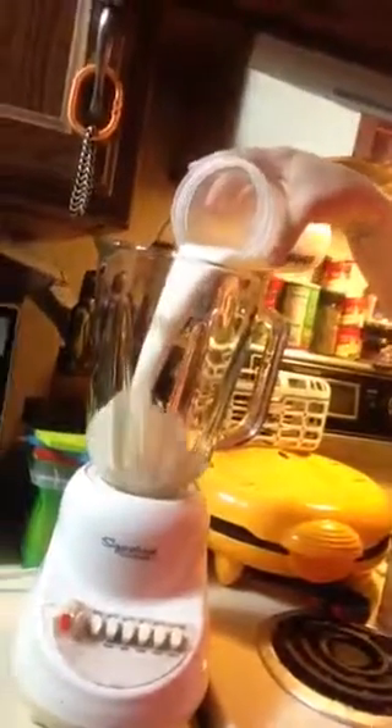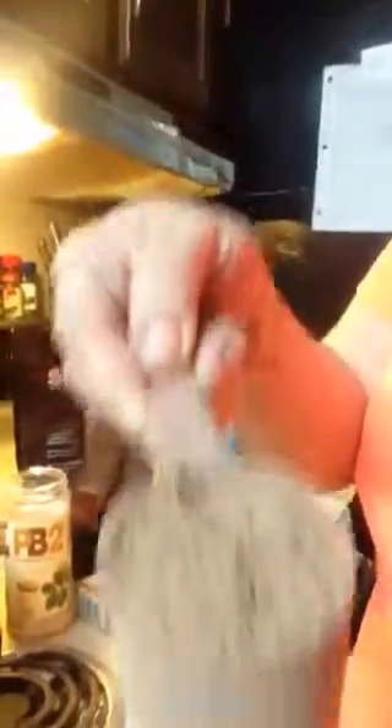So what you're going to do to start is you're going to empty your milk into your blender. Then you're going to take your Shakeology scoop — one scoop of Shakeology — and mix it in. Then you're going to add one tablespoon of PB2. I don't measure mine anymore because I make it so often that I know how much it is without having to get a spoon out.